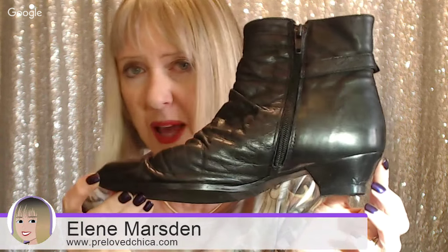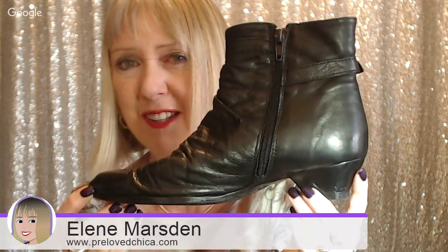If you've got an old pair of shoes or boots at home, don't forget to use your local cobblers. Why get something new when you can repair and reuse something you've had for a long time?